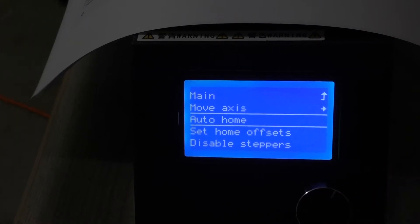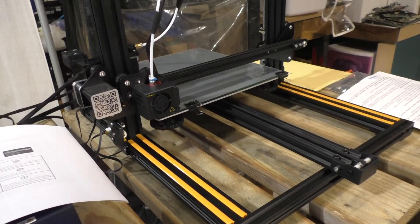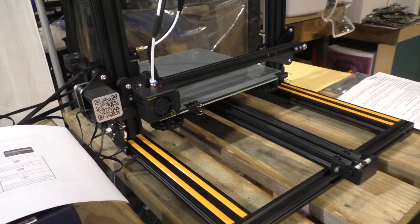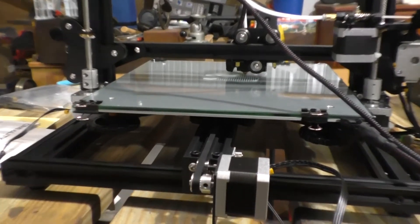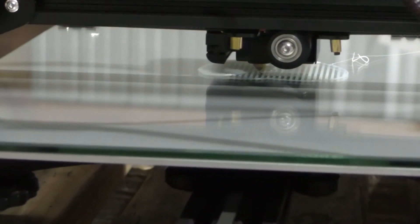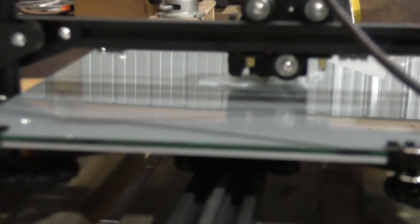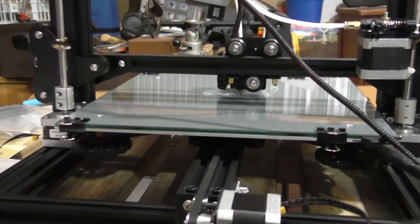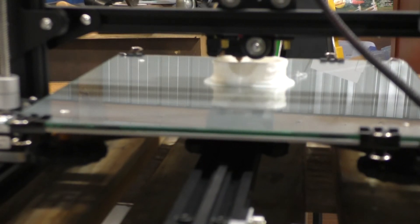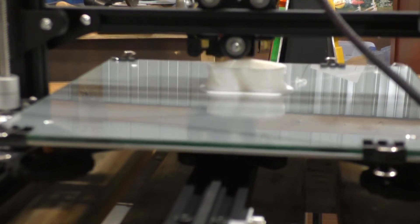Hit auto home, press the button and it homes itself — goes to zero zero, puts the Z-axis down to where you set it, and then you just start printing. What it's doing here is printing out the raft. You can tell I did a decent job setting the depth of the nozzle to the print bed because the raft is working out nicely — it's putting the plastic right down. If the measurement was off or I did something wrong, there's no way it would be printing right now.